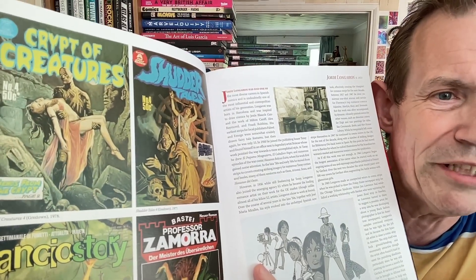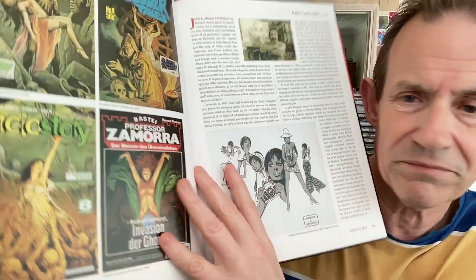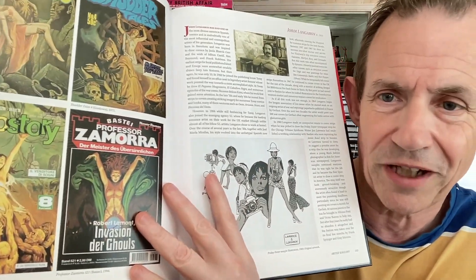Creatures. Crypt of Creatures — that's a great one. Shudder Tales. Balancio. I quite often would see these in shops over in Spain — they're just brilliant. Certainly when I was living in the Canaries, there were loads of these great shops that you could sort of find. And you'd find just piles and piles of these books. I wish I'd bought loads of them — I bought some, but not as many as I could have.